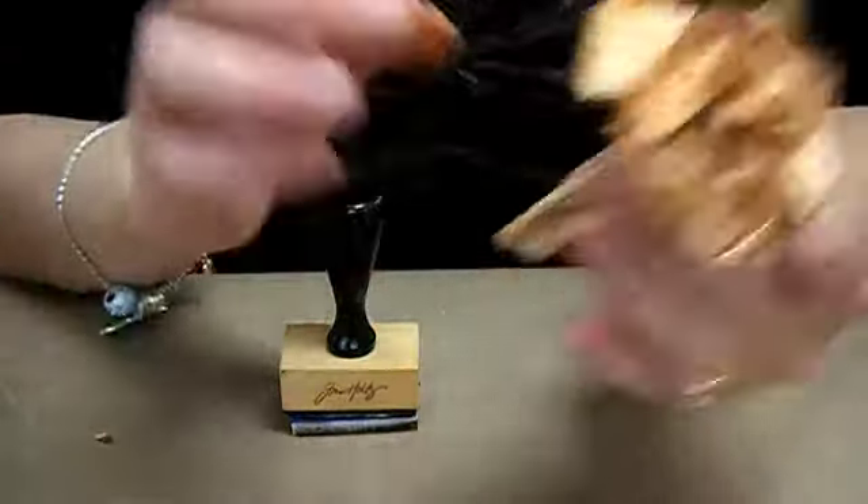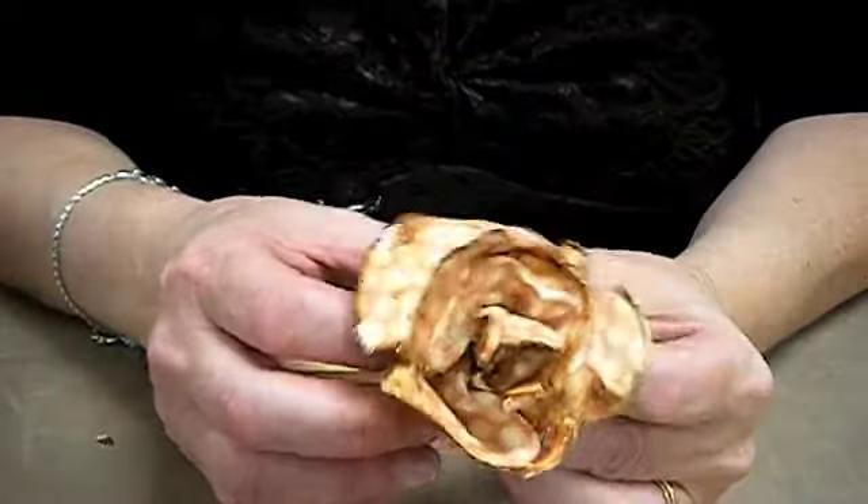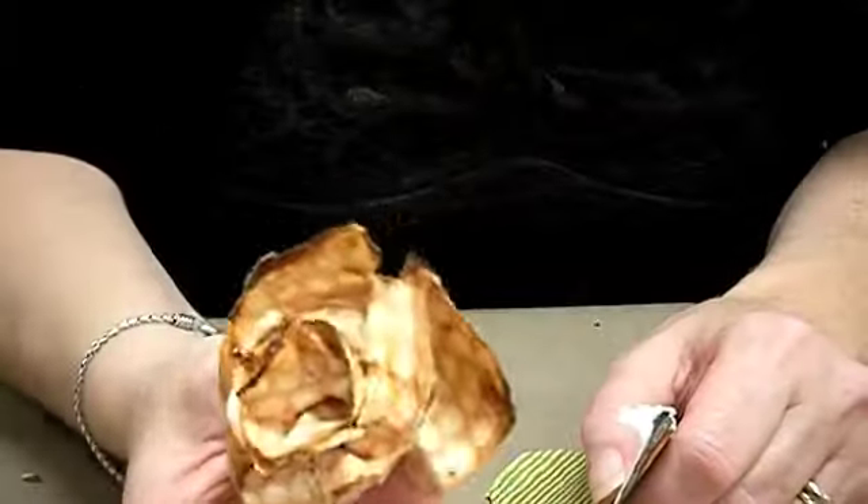Now I'm going to let it dry and then I'm going to cut off the bottom and show you how to put it on the stem. I cut the bottom of the rose.